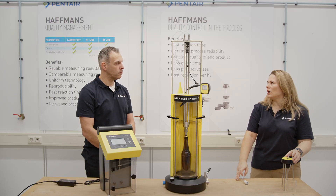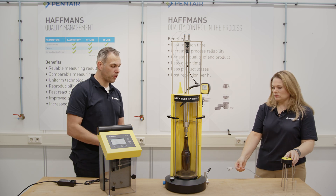So, Frank, can you please show us how to operate together with the FlashAhead? Yes, of course. Thank you, Victoria.